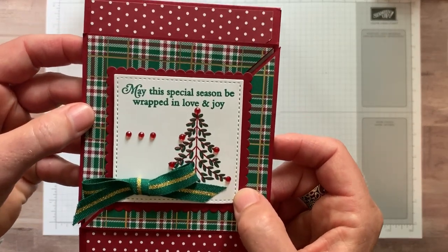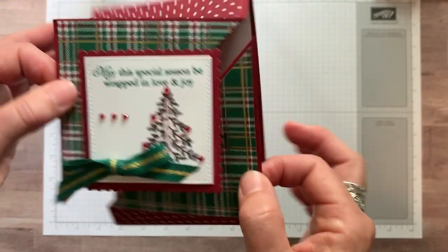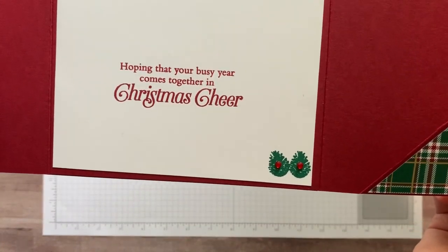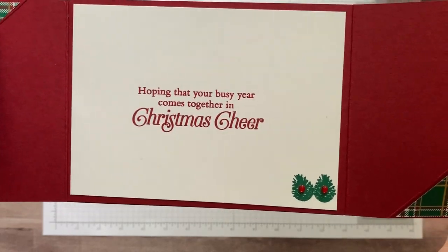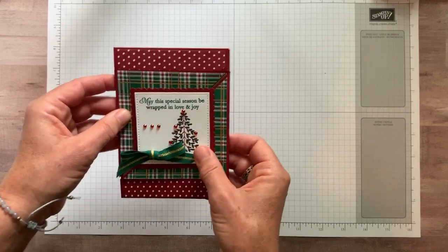You can see there's a great sentiment here — it says 'May this special season be wrapped in love and joy.' And then the fun sentiment on the inside: 'Hoping that your busy year comes together in Christmas cheer,' with those fun little pine cones in the corner too. Okay, so let's go ahead and get started.